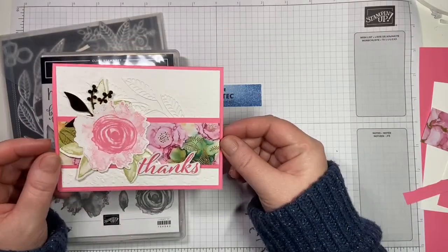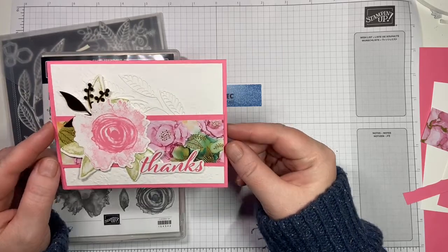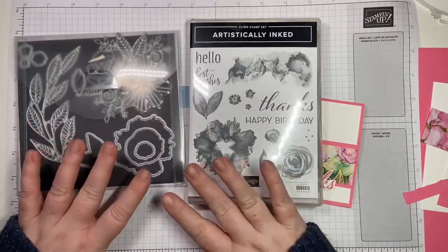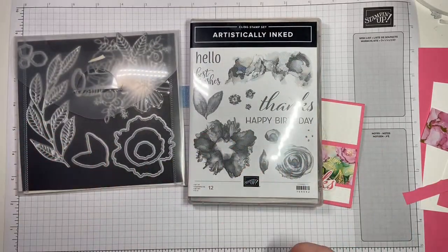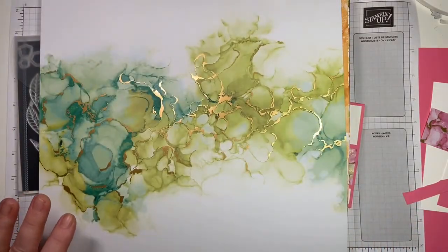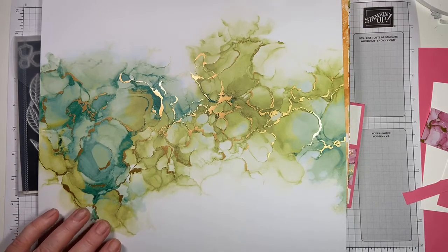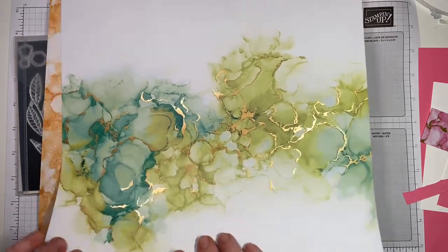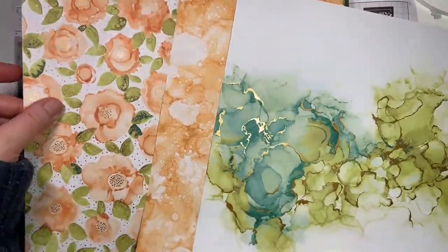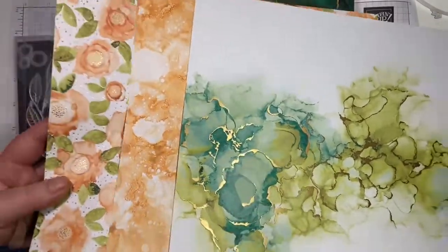So we're going to make a version of this card. This is from the annual catalog — it's the Artistically Inked and it comes in a suite with some gorgeous paper. I have not played with it since it came out in the annual catalog and I fell in love with it, and this is the first time I've had a chance to play. Let me show you the paper quickly — it's specialty paper with gold foil that adds a lot of bling.